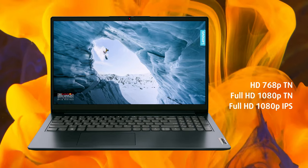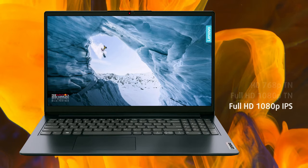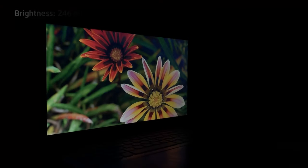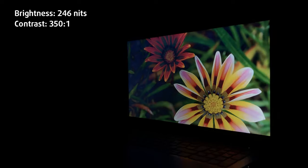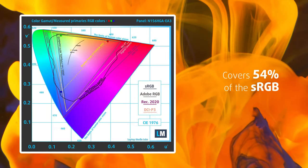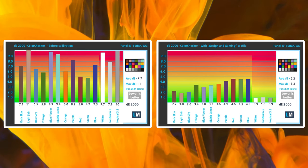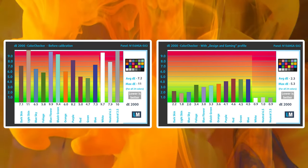The display selection includes both TN and IPS displays; however, we can't recommend the former, as the poor viewing angles and low brightness don't equate to a good experience. We would go for an IPS option, which should honestly be in the base configuration, but Lenovo has to cut corners here and there. The panel covers only 54% of the sRGB color gamut, which isn't enough, but our design and gaming profile improves the accuracy by a lot, lowering the Delta E value from 7.2 to 2.3.